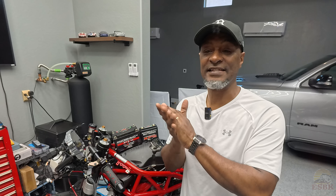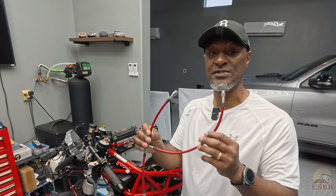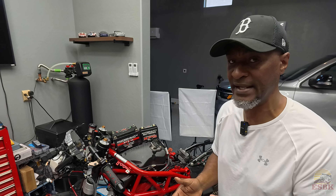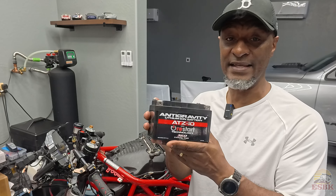Welcome back guys. So like I said, today we're going to be working on the front brakes — nothing special. We're just swapping out the lines that are on there for a slightly shorter line. The other thing we're doing is we are upgrading our battery. So this bike already had a lightweight lithium-ion Anti-Gravity battery.